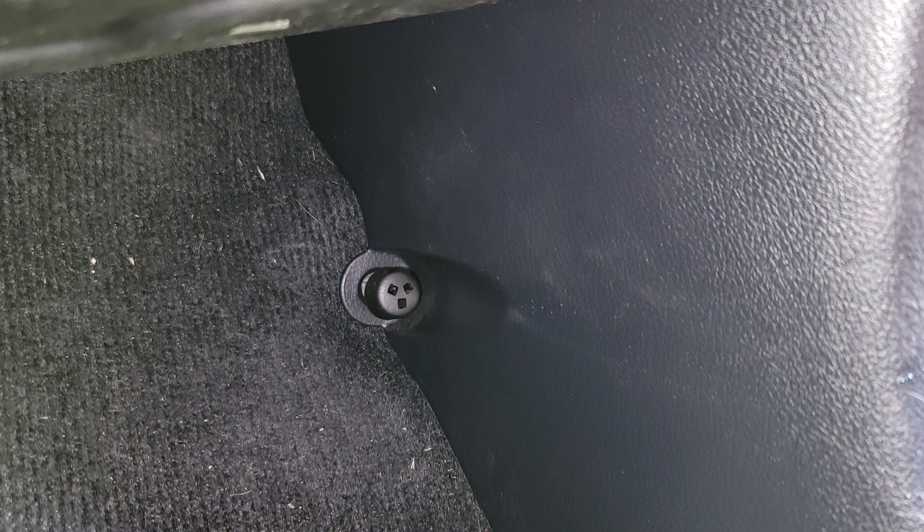That panel just lifts right out — there might be one snap, but it basically just comes right out. That gives you access to the channels. Then the top covers on the door sills, front door and rear door, you can pry those up with your fingers. I highly recommend investing in trim panel removal tools — they're plastic tools that help keep you from marring things up and breaking things. Really inexpensive, maybe $15 to $20 on Amazon.